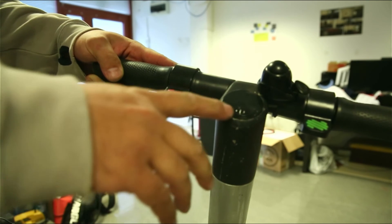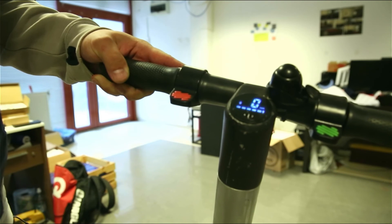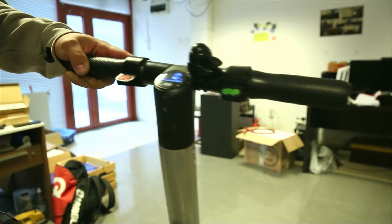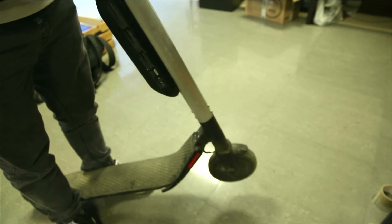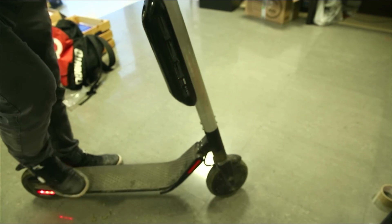The moment of truth — let's see if it's working now. Perfect, guys! The battery is full on, Bluetooth is working, and the acceleration is working fine. Fine job, great job guys — we just revived that e-scooter!